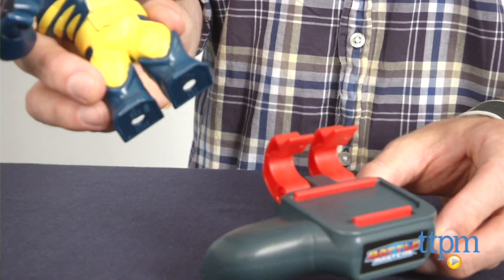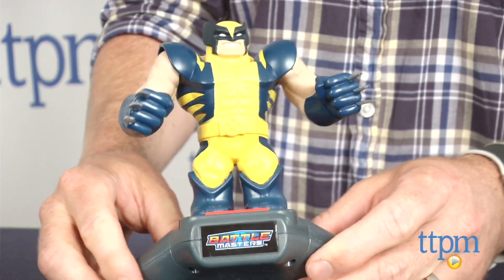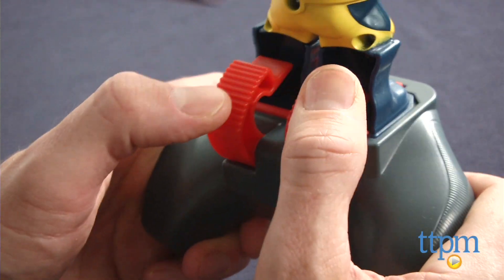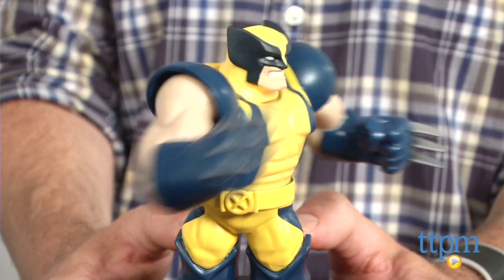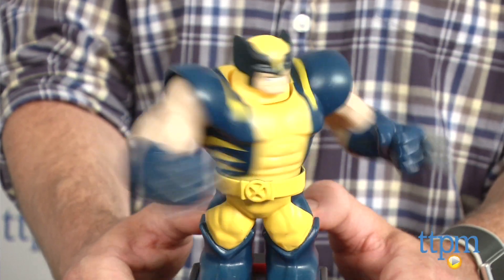The Battlemasters figure snaps onto the included controller and then kids use the triggers to make the figure punch, jab, and strike. When playing with someone else, the first person to get their opponent's figure's head to pop up wins.